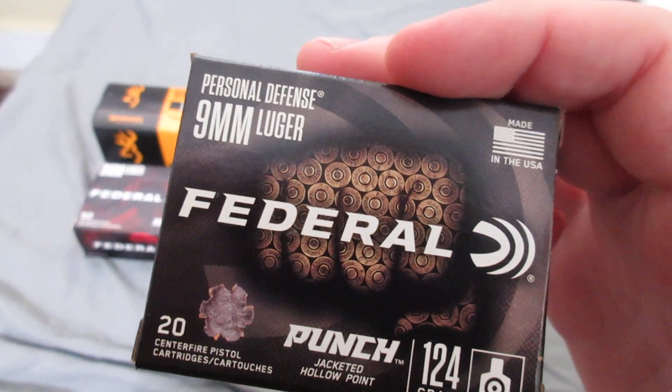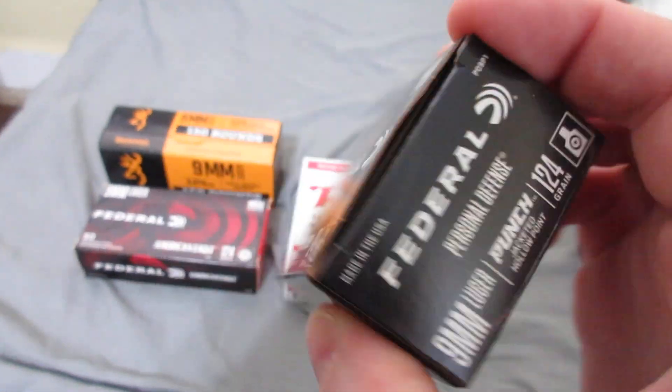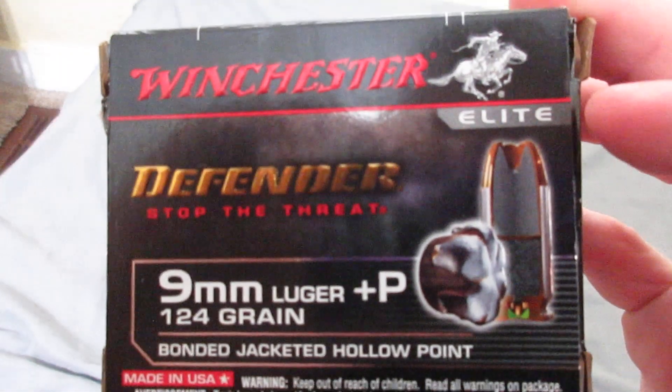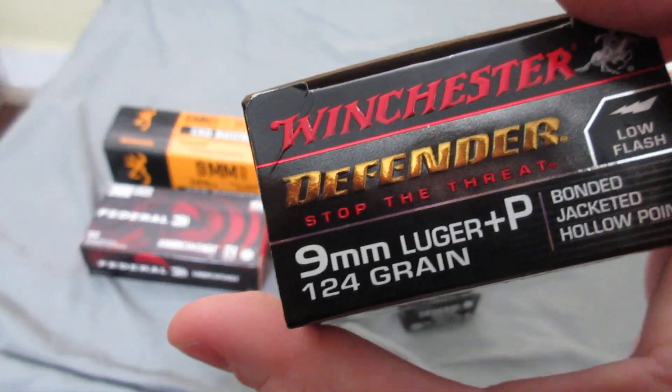Federal Punch 124 grain Full Jacketed Hollow Point, and Winchester Defender Plus P 124 grain Jacketed Hollow Point.